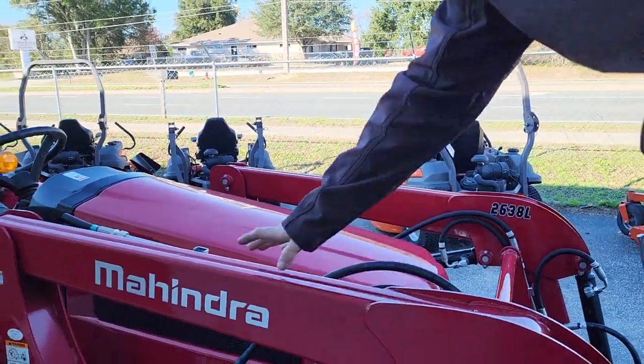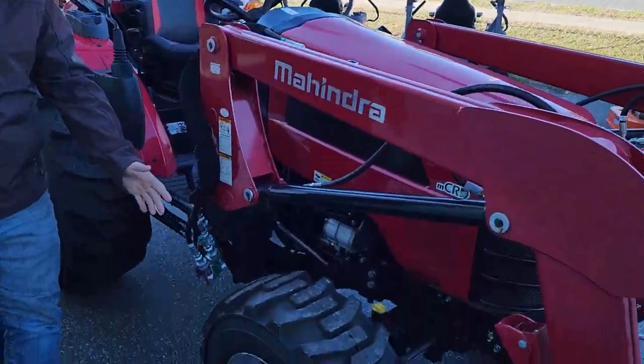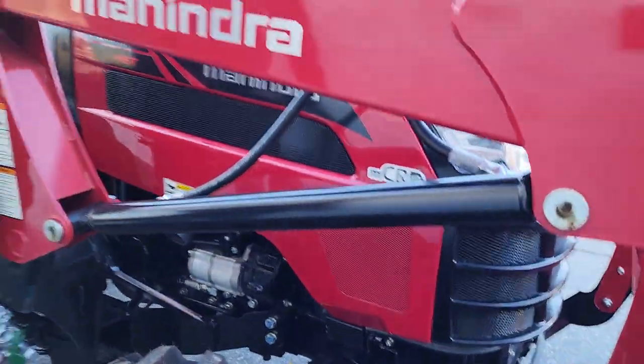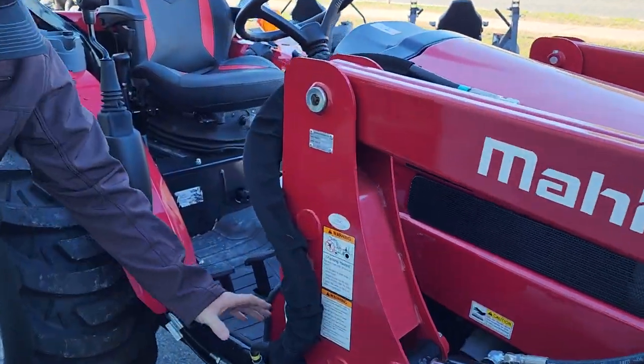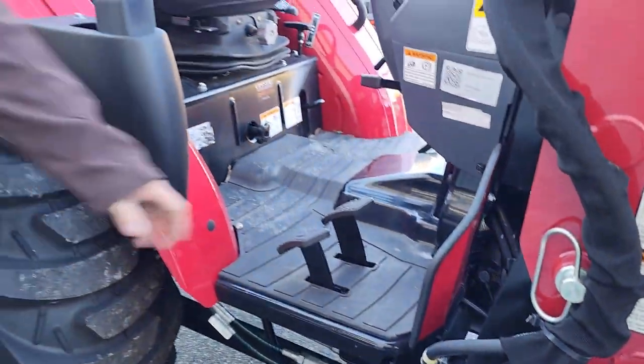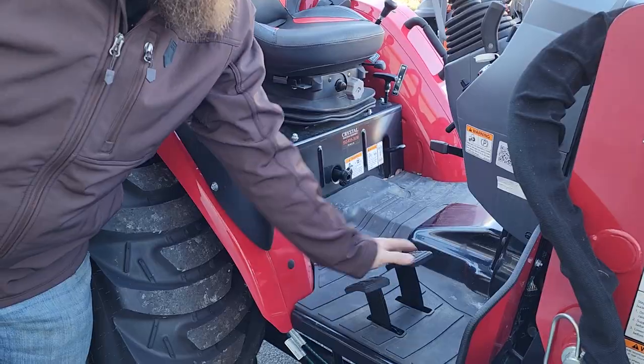When you look to the sides over here, you're gonna see seven-ply tires from the factory, less susceptible to punctures and de-beads, a heavy-duty front axle, color-coded hydraulics for quick detach if necessary, and hydrostatic pedals — reverse and forward.